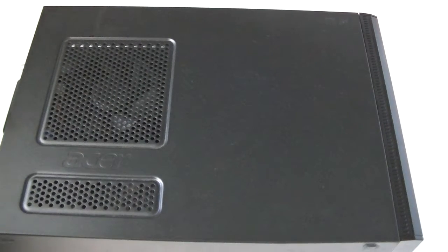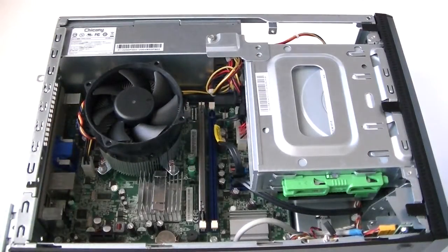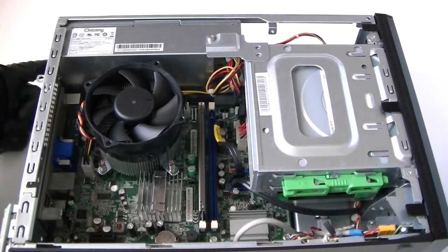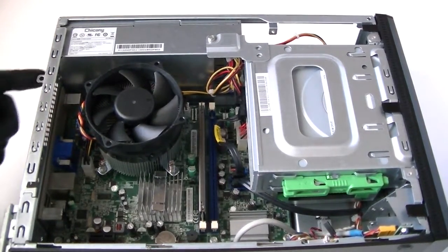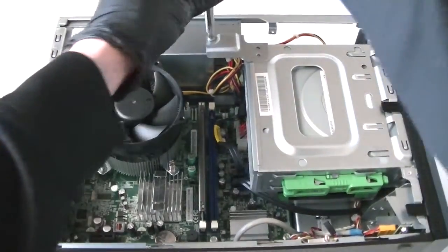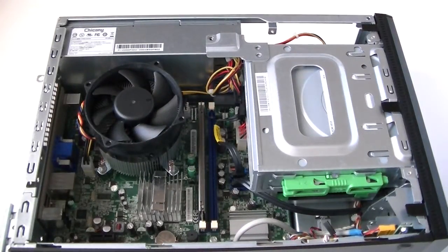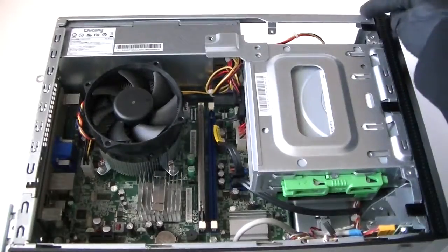There are three screws here in the back — get a Phillips screwdriver and get those removed. Now remove the side cover panel. Then remove two screws right here on the back side for the power supply, and one over here — get that removed.